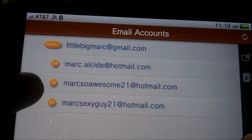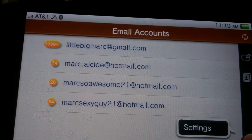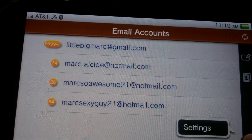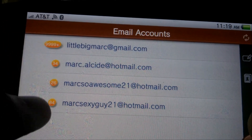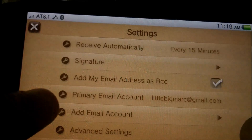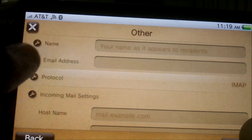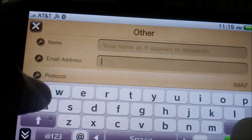Today I'm going to show you how to set up your email for the PlayStation Vita. This is the new email app for the PlayStation Vita, and this tutorial is for Hotmail only.